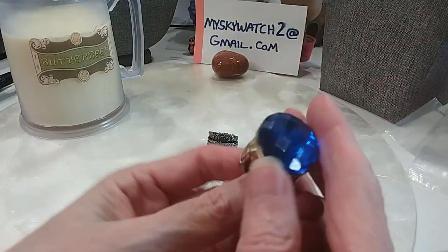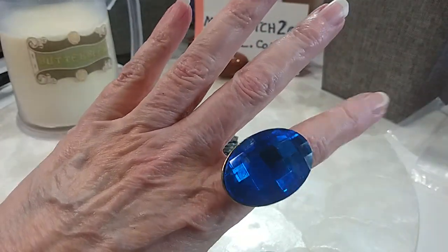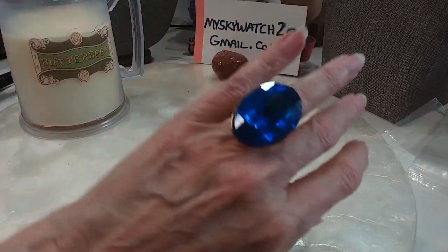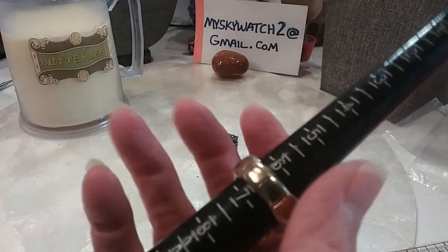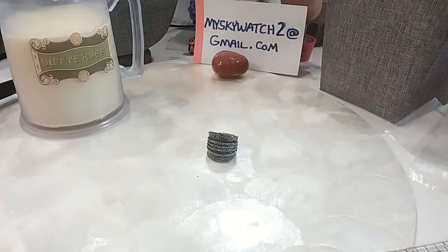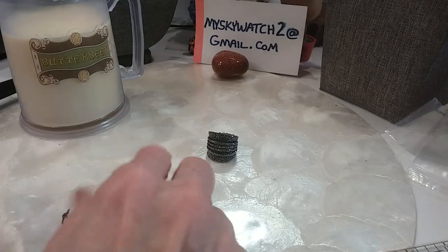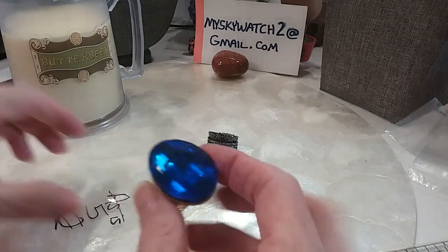Look at there — gold tone setting, stretch design, checkerboard. Oh, I love this blue. It fits me so it goes from a six on up. It drops to a six and a half, and I can get it up to a ten, but it starts to separate — might be uncomfortable. That's beautiful. We'll do that one for $5, and it's in perfect condition.